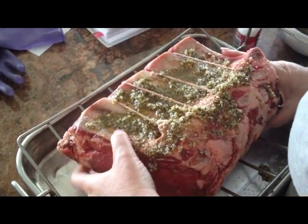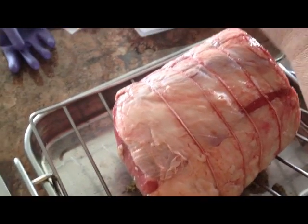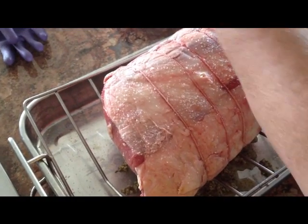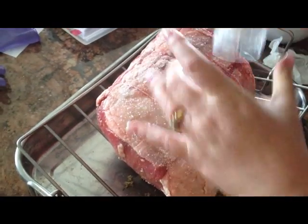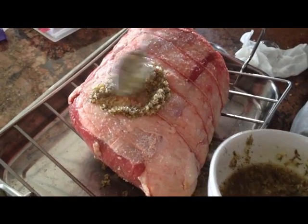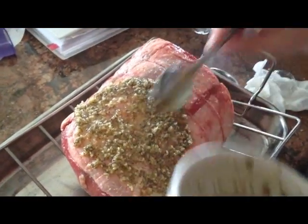I'm going to turn it over, because you want the fat cap up when you roast it. The important thing I do is take my roast out of the fridge an hour or two before I start roasting it, because you want it to come up to room temperature a little bit. You don't want to cook it right out of the refrigerator — bring it out a few hours before you're going to cook it.